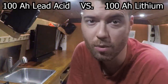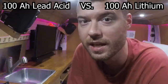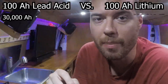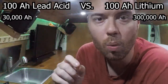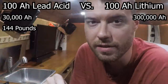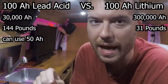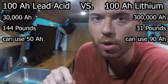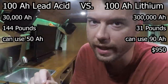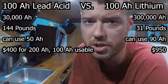Lithium iron phosphate batteries cost more up front but can last an entire decade or more. For a 100 amp hour lead acid battery the total lifetime capacity might be around 30,000 amp hours, but for a 100 amp hour lithium battery the total lifetime capacity could be as much as 300,000 amp hours. 100 usable amp hours of lead acid would weigh about 144 pounds, but 100 usable amp hours of lithium would only weigh about 31 pounds, because you can use up to 90% of lithium batteries. Total costs for 100 amp hours of lithium can be about $950, and though the same usable amount in lead acid costs less than half that — about $400 — lithium is cheaper over the long term per amp hour used.